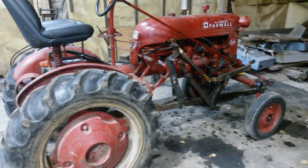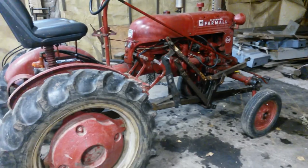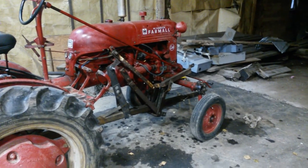It's fully functional — this is our wonderful 1948 Farmall Cub. That's all for now, I just wanted to do an update because I had some people asking some questions. I hope you enjoy it, thanks, bye.